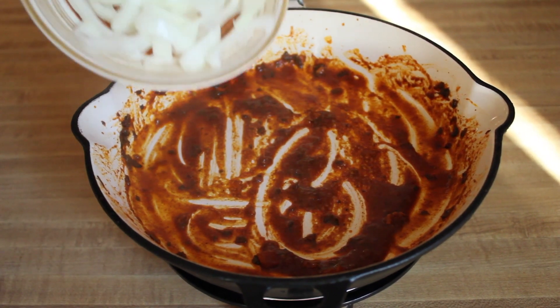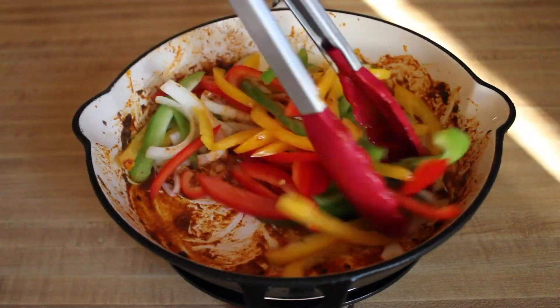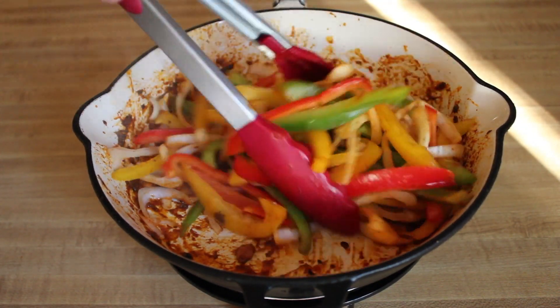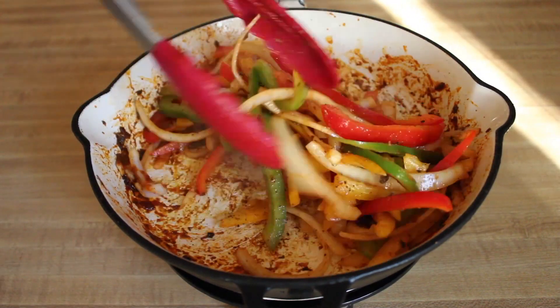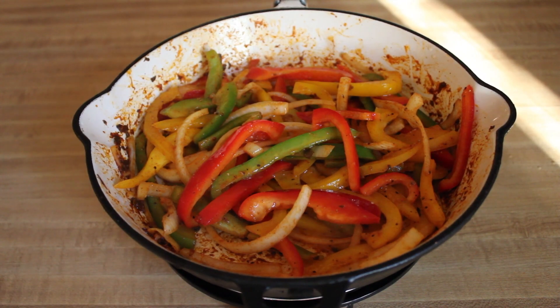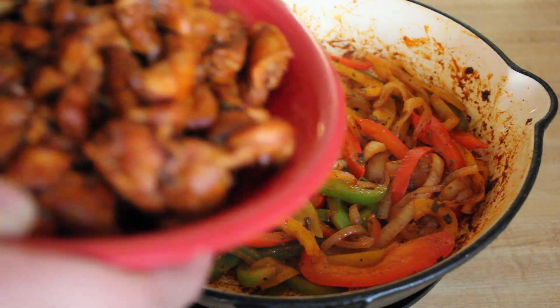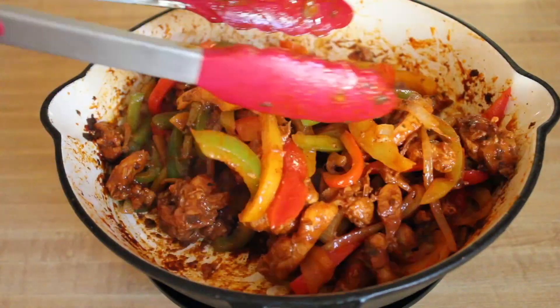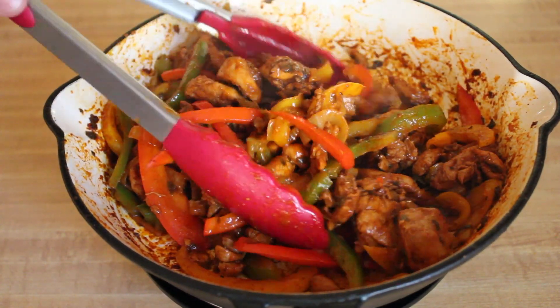Add your onions and your bell peppers and just stir it around until it cooks. I'm going to add some fresh ground black pepper. This next step is optional, but if you want to get the veggies nicely caramelized, you want to add a little drizzle of whiskey. Once this is nice and cooked, add your chicken back and stir it around for a minute or two. After that, it's pretty much ready to serve.